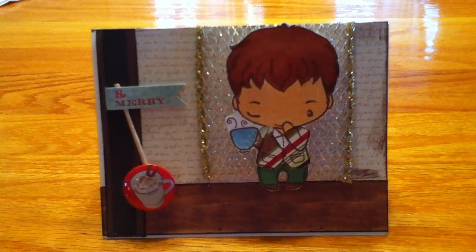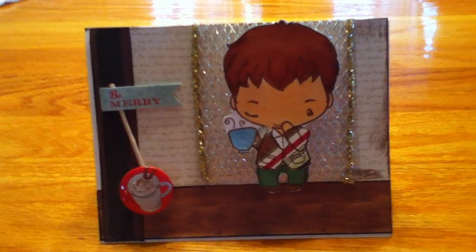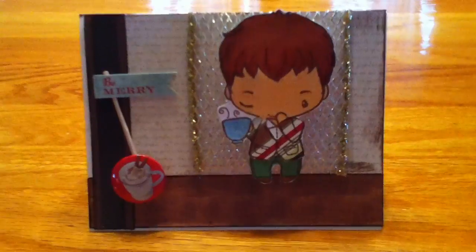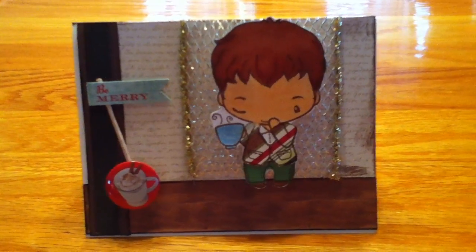One of the stamps that I got from the Greeting Farm recently was this Cafe Ian. I love coffee so I just thought him and Latte Anya were so cute.